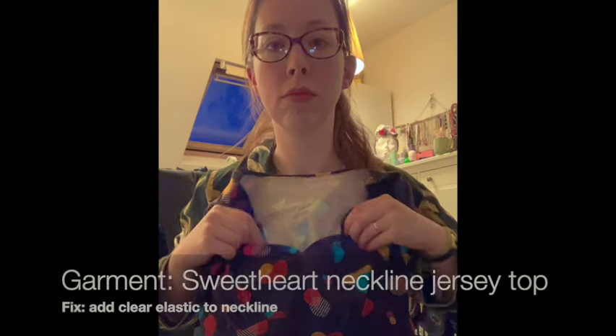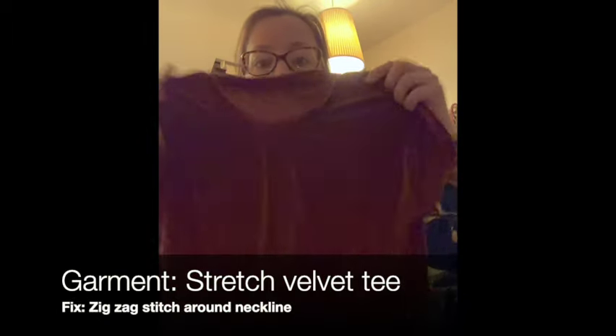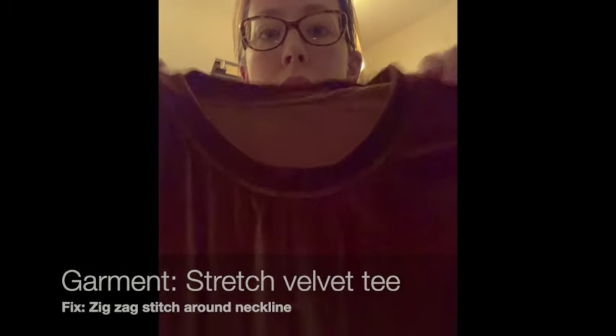I've got a sweetheart neckline jersey top which I actually altered on one of my Fix It Fridays, but it just doesn't have enough stability. If I put some interfacing or clear elastic around the neckline it will hold it to my body more and stop those curved edges from folding forwards. Then I've got a stretched velvet tee - I've run a straight stitch around the neckline but I've used a zigzag stitch on the hem and sleeve, which looks so much neater, so I'm going to put the zigzag stitch around the neckline too.